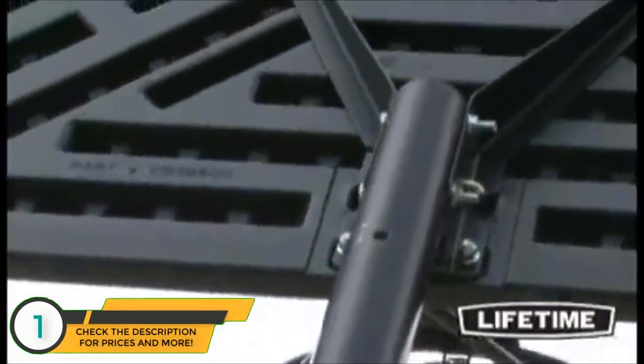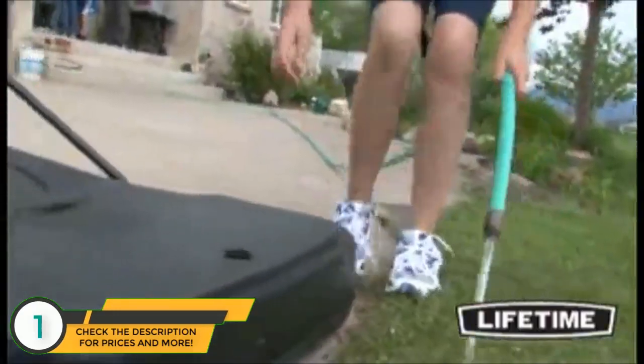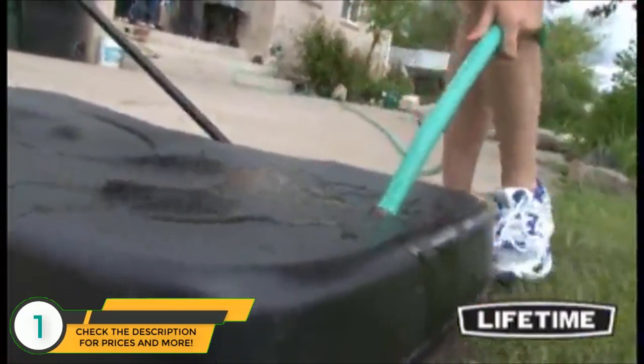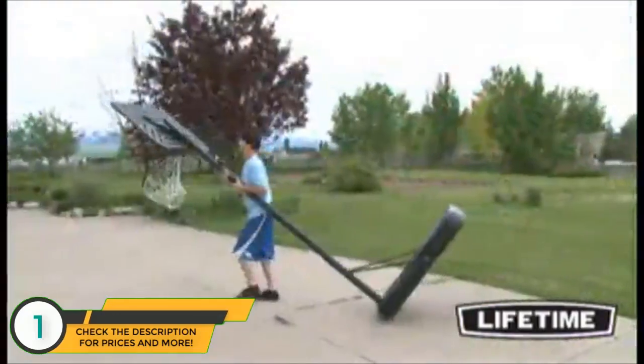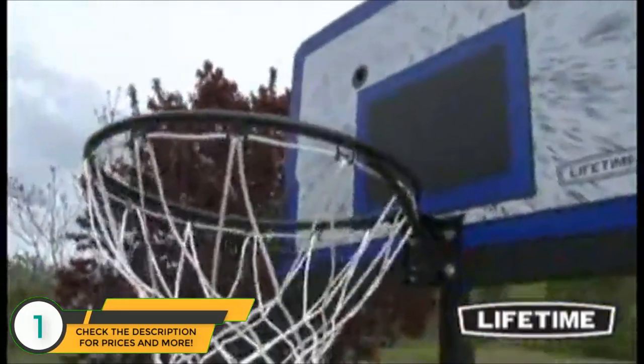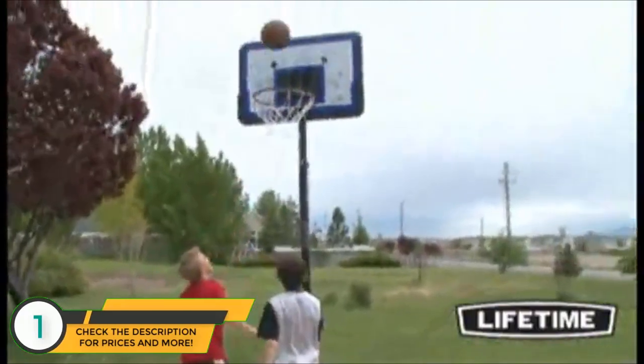Our three-piece round steel pole has a durable powder-coated finish that prevents rusting, chipping, or peeling. This long-lasting finish ensures that the system will last for years to come. Lifetime's portable basketball system comes with a heavy-duty 27-gallon portable base that can be filled with sand or water and easily rolled to a desired location. With a five-year limited warranty, this system from Lifetime Products is sure to provide years of family fun.